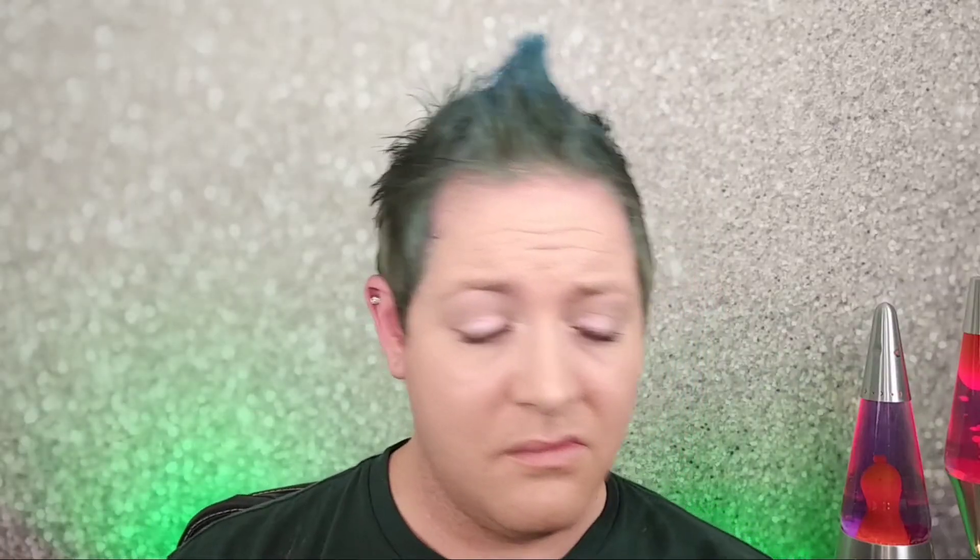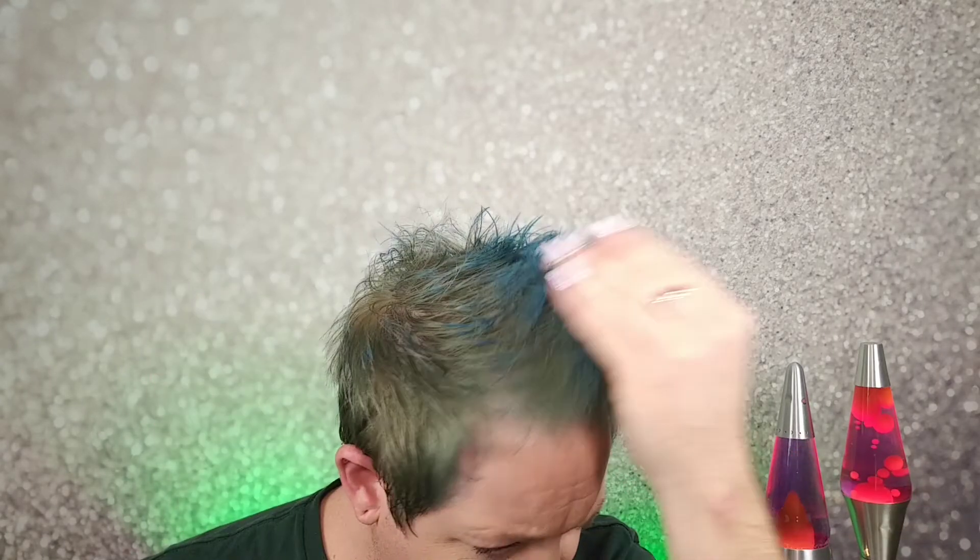No. My hair is blue. Wow. Look — I don't know if you can see with the lighting and stuff. It's not green at all. Especially the tips that were already blonde — they're like bright, bright blue. Okay, so this did not work.